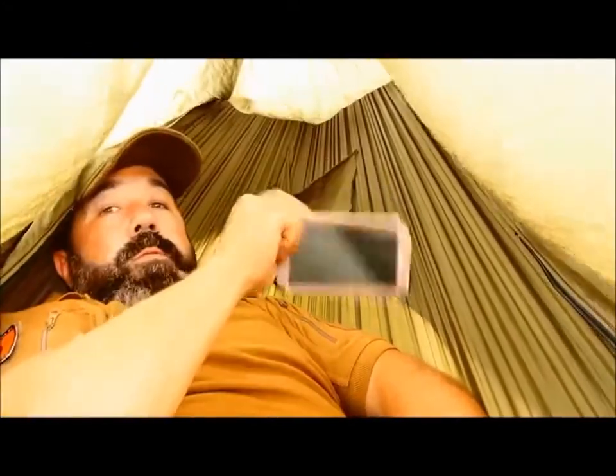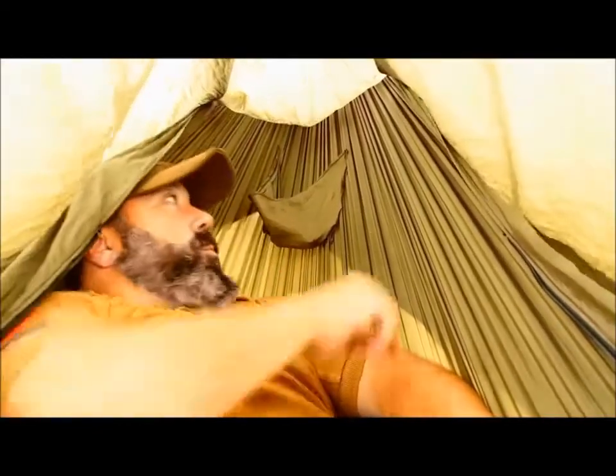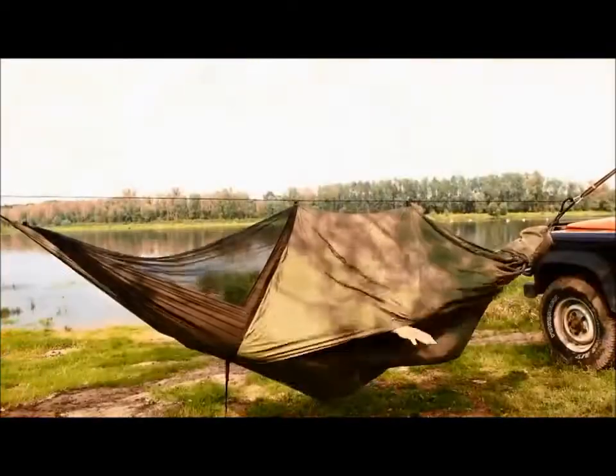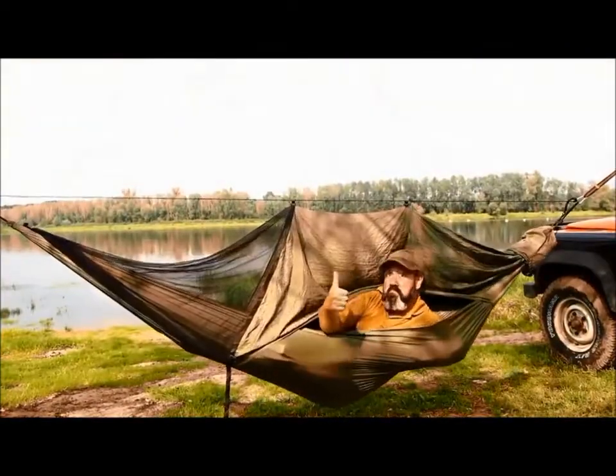There is a pocket over the head for a headlamp, phone, or a pocket knife. It's cool.